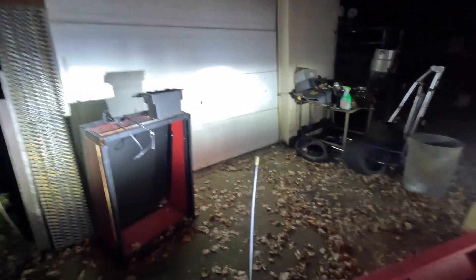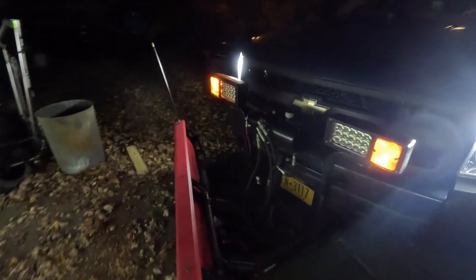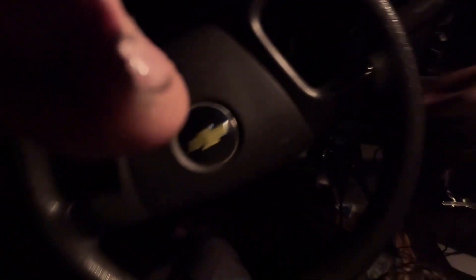So this is what it normally looks like. That's my high beams — pretty bright, they blind everybody. But now let me back up a bit and turn on my new plow lights.